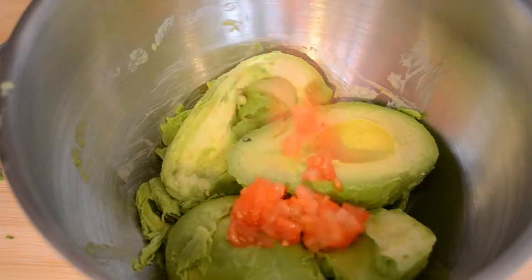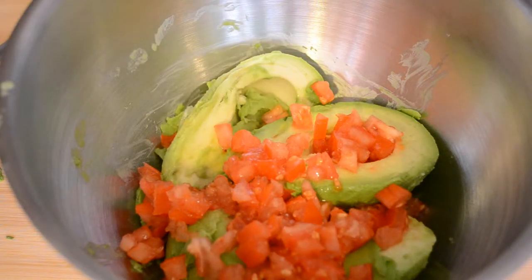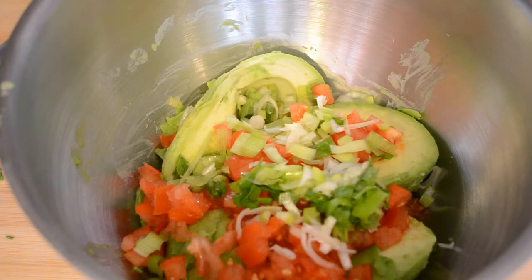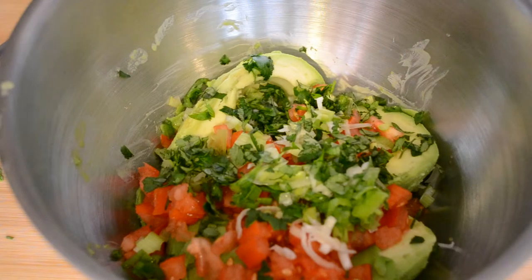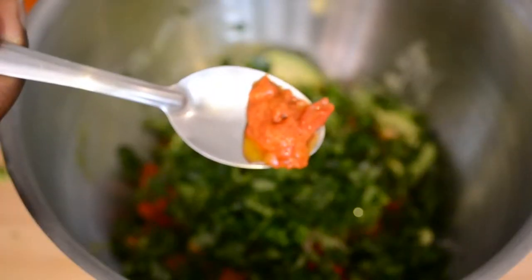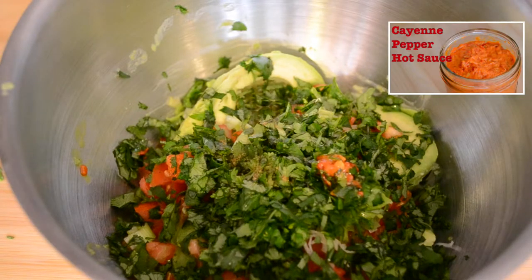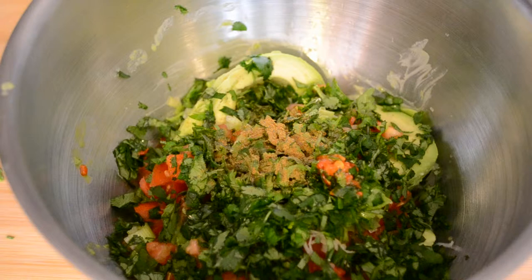I've already placed the scooped avocado pulp in a bowl. I'm adding a finely diced tomato and a minced green onion — I use green onions or yellow onions depending on what I have on hand. I'm also adding chopped cilantro, a little bit of cayenne pepper hot sauce (link to that recipe below), ground cumin, and lime juice.